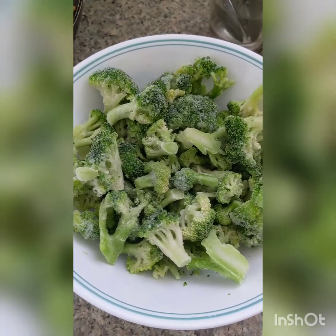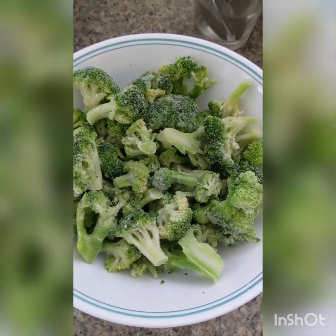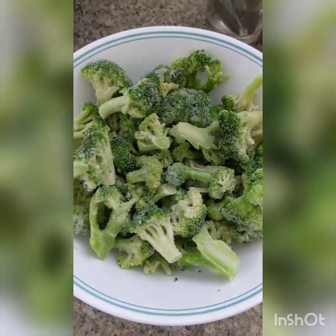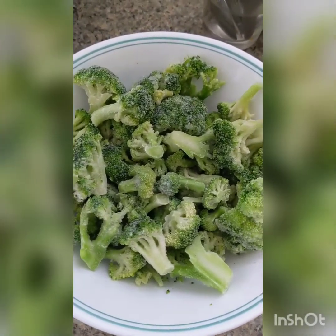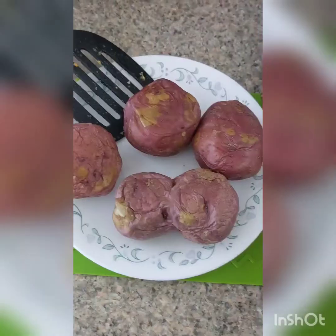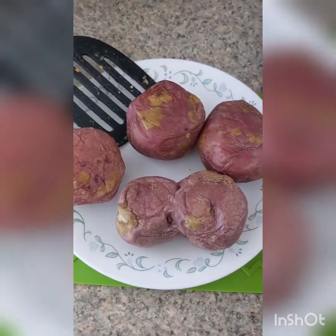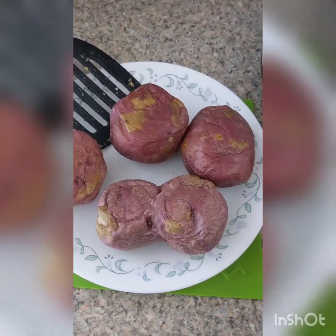You also want to take out about two cups of frozen broccoli. You definitely want it thawed before you use it — feel free to even cook it for a couple minutes just so it's fully thawed, but definitely let it cool down fully if you're going to cook it. You also want to have about a pound of hash browns, thawed.